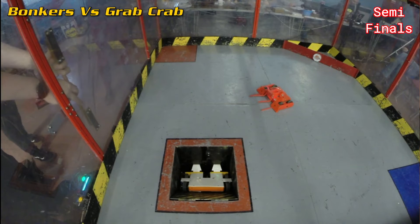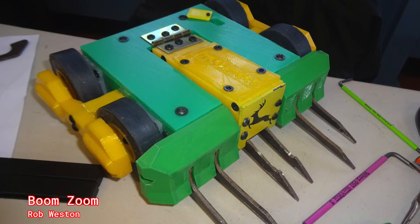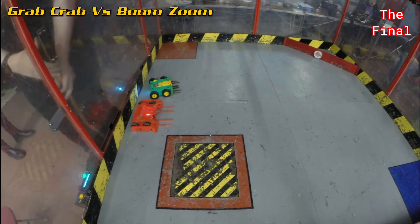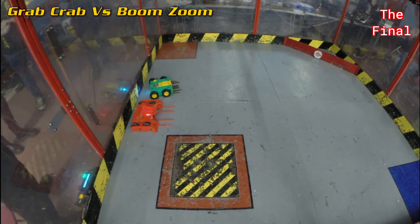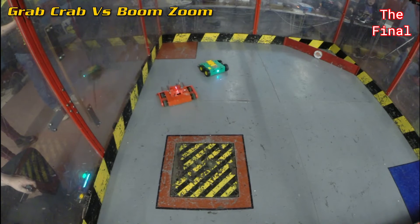In the other semi-final, Boom Zoom had won his fight against a vertical spinner. Massive credit to Rob for getting all this way and winning all his fights too. All of yesterday and most of today had been leading to this — Grab Crab in the red, Boom Zoom in the blue.